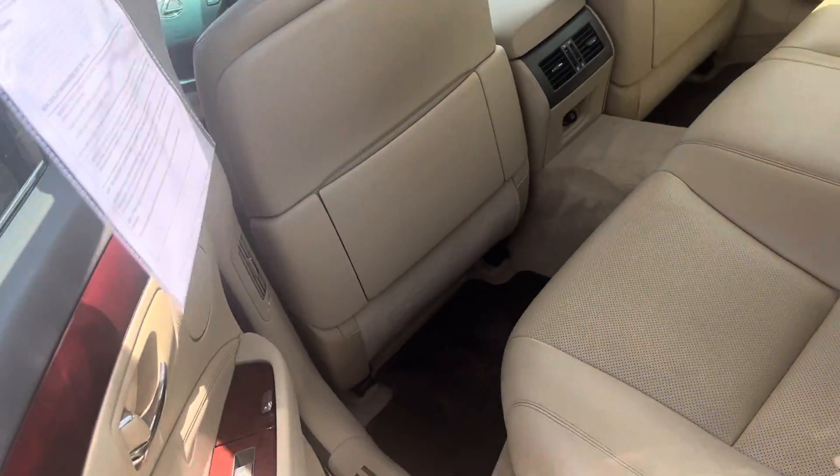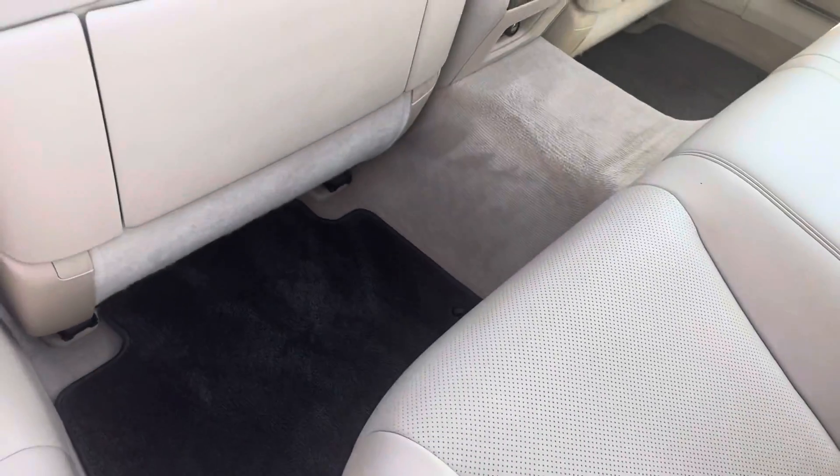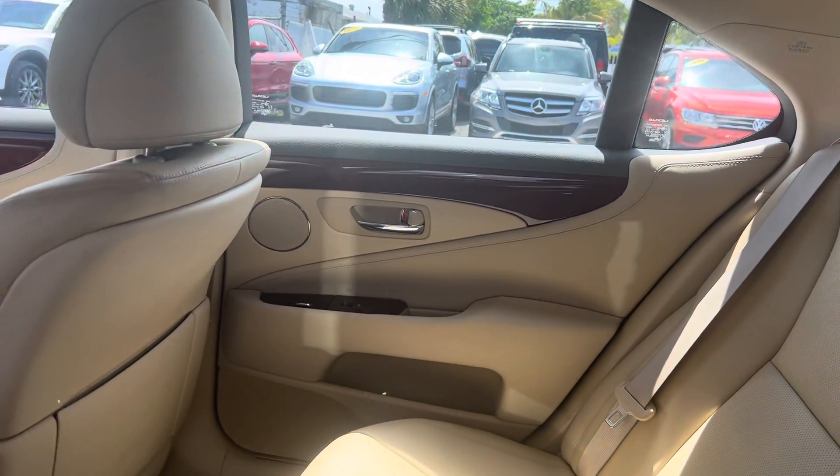Let me show you the back. The seat looks like nobody sat in it. It's got nice mats in there too that match the dash and the trim.